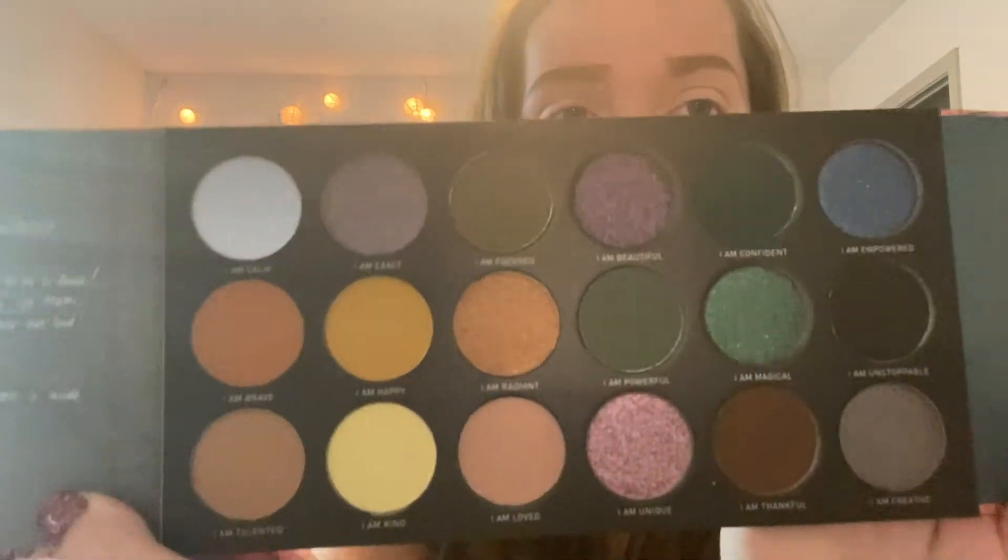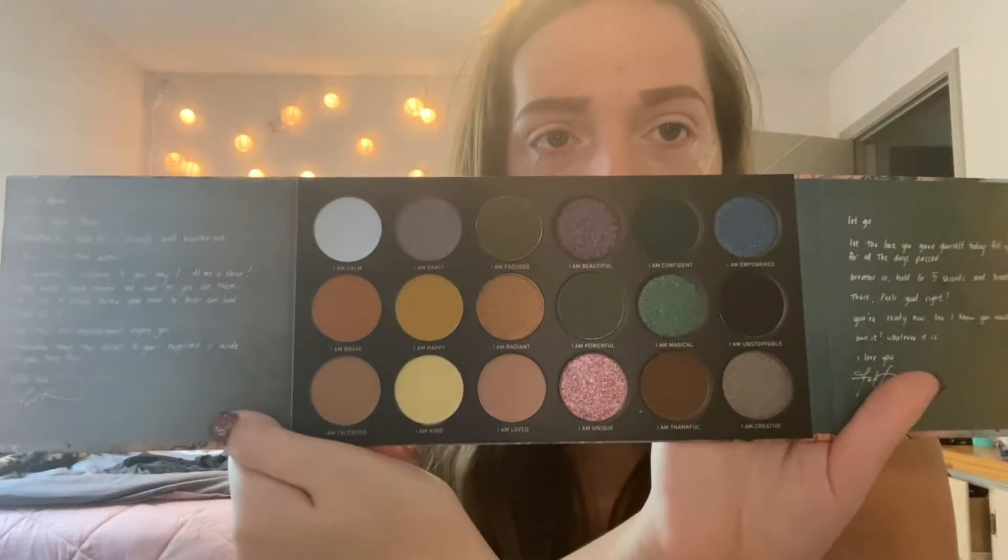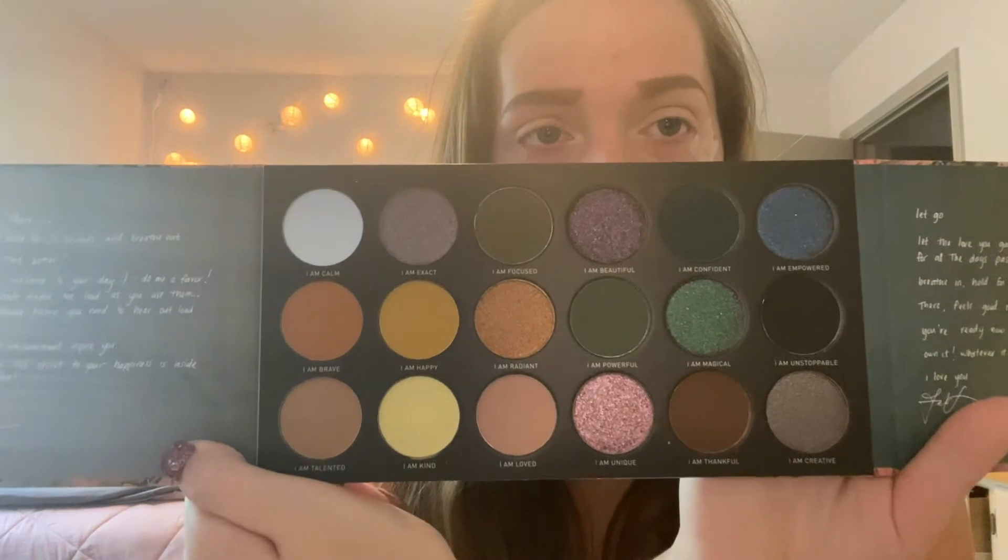I love these colors. I'm so sorry about the lighting — I don't know why it's so harsh. But this is so beautiful and perfect. It says, 'Let go, let the love you gave yourself today fill you up for all the days past.' And then it tells you to breathe in for five seconds again. I am so, so excited to go ahead and use this palette — let's just go ahead and dig in.